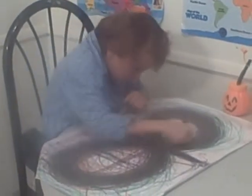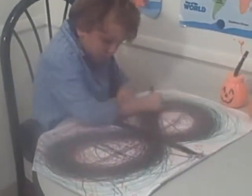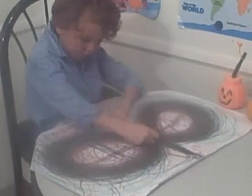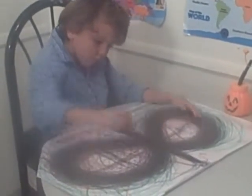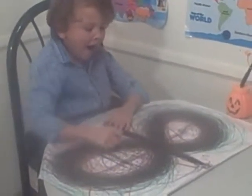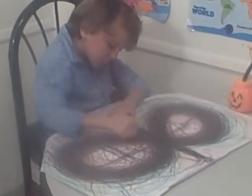Three eights. One, two, three. Is your hand in the middle? Good. All right, R. Three-eighths. Hand in the middle. Good job. One, two, three.